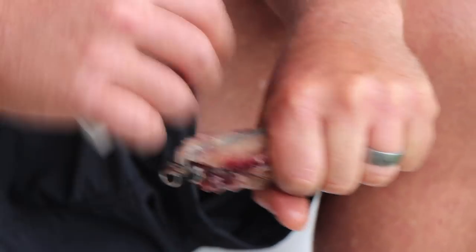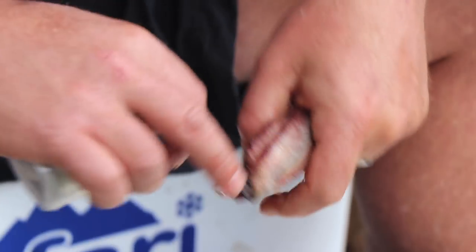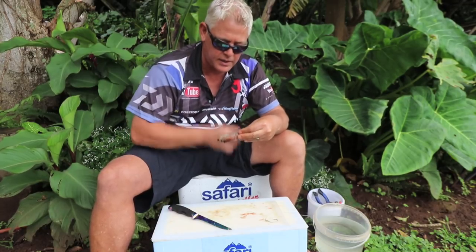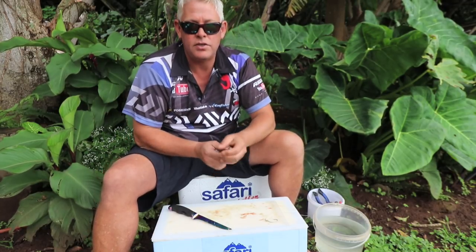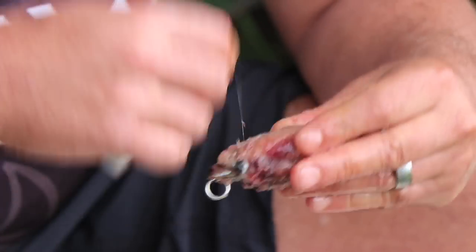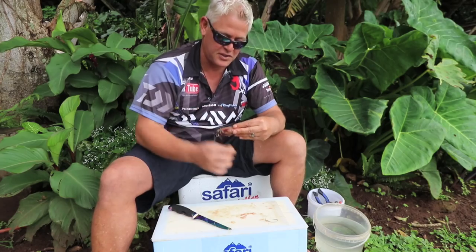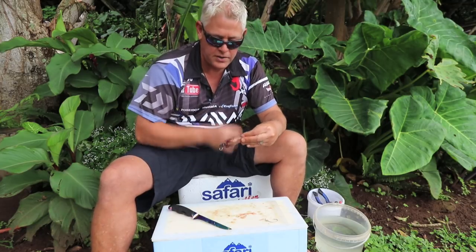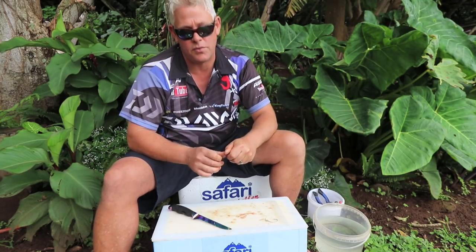When you make baits, I prefer using them half frozen — it cuts nicely, it's firmer and much easier to work with. The heat of your hand will shape it nicely. If it looks nice to you, it gives you confidence and you catch fish — I believe in that, especially with cleaner water. This bait will work both in clean water as well as dirty water.